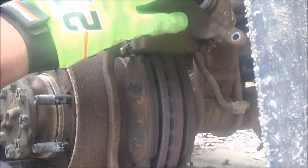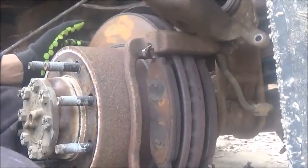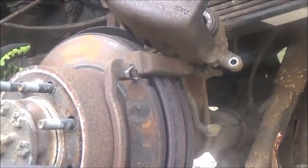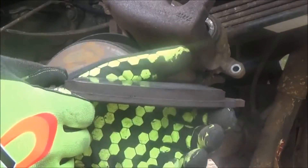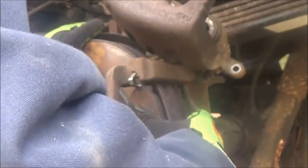Put your caliper somewhere it's not going to fall or move. It's a good time to inspect your brakes now so you have an idea of how much life you have left. There's a pretty good amount of pad meat left, which is good — or bad, because it might mean the brakes aren't actually working like they're supposed to, depending on how many miles you have on them.